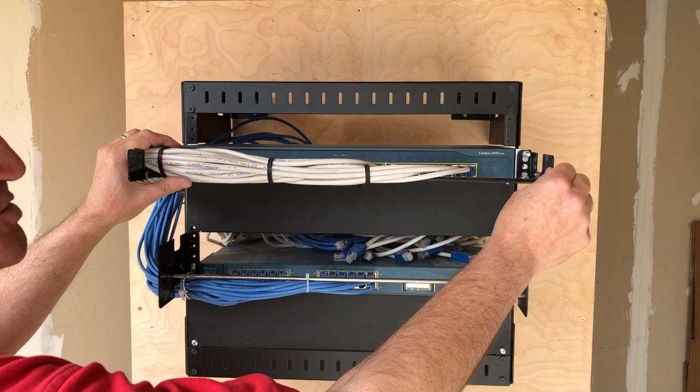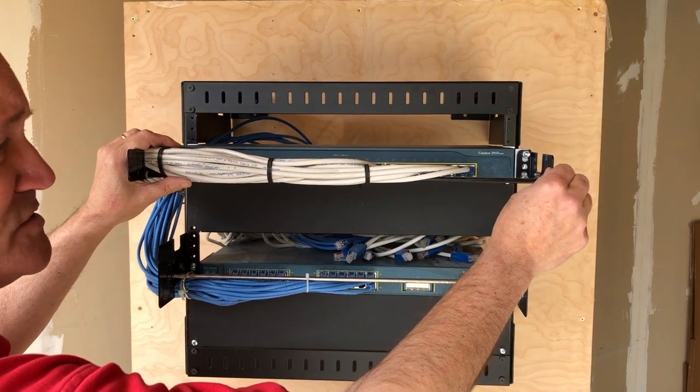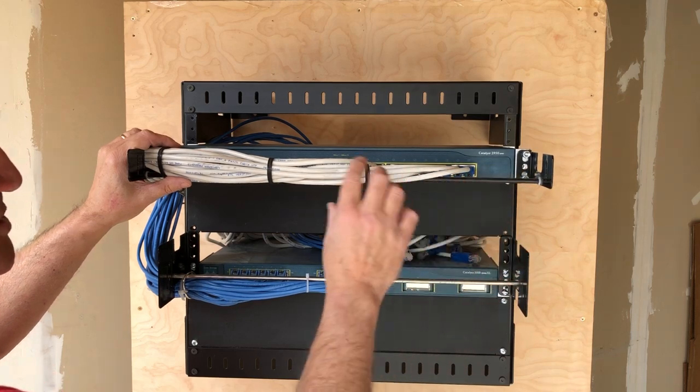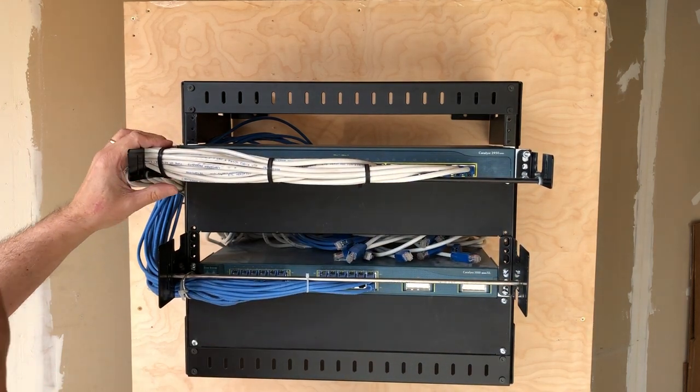In both situations we've already installed the mounting ears. They go right over the already existing working equipment, as well as an optional tie bar that you can use to dress out the cables.